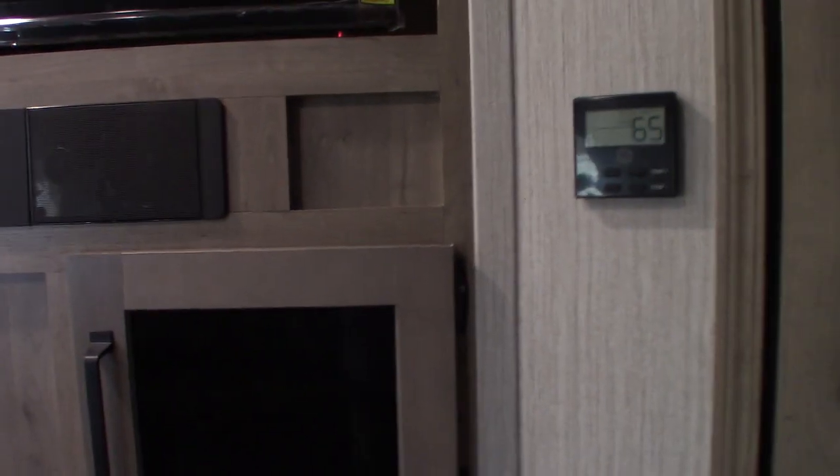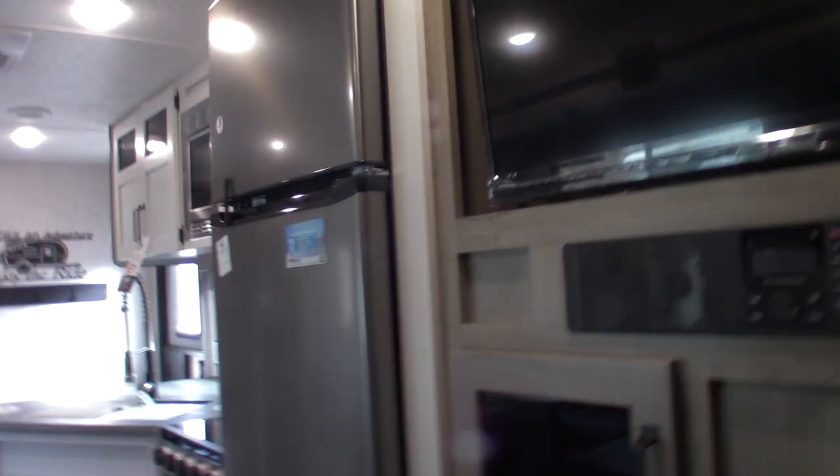Always have that green light up there lit — that's the digital signal booster. This pre-wired panel is telling you this is pre-wired for a digital signal booster and router, and there's another port on the roof. If you're interested, you can go to kingconnect.com to look at their products — basically it would consist of a Wi-Fi antenna on the roof and a router inside.